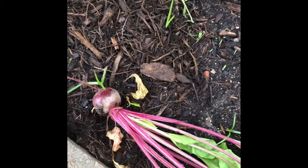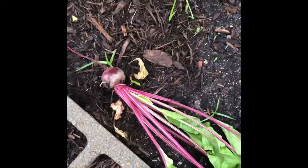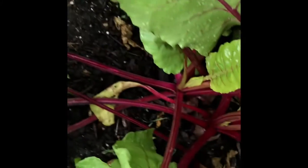I have some beets ready to pick out in the garden today, so I decided to take you all along. This was one of the better sized beets that I picked. Now I'm looking for some more so that I can prepare them for dinner tonight, and I will be showing you how I do that later.